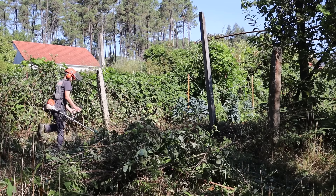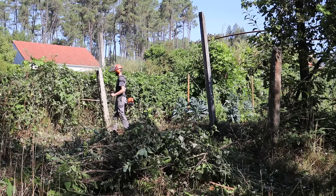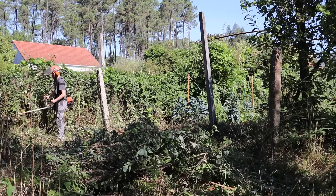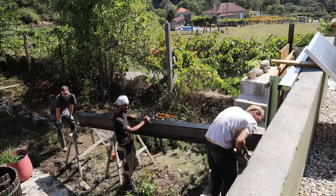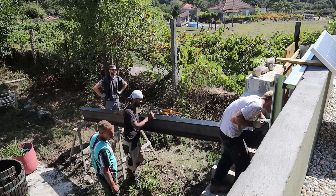While my builders prepared the steels for installation, I got on with some strimming, waiting for them to call me over to help out. I'll be honest here — the next series of clips have been heavily edited to make me look like I was useful.